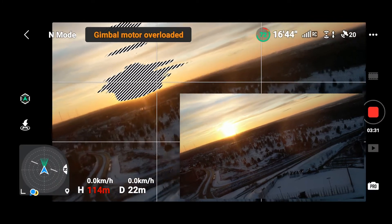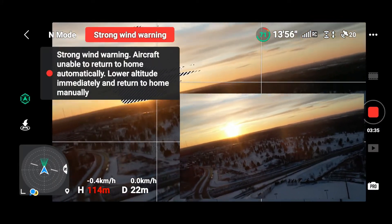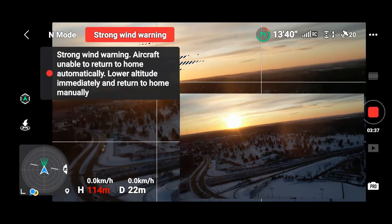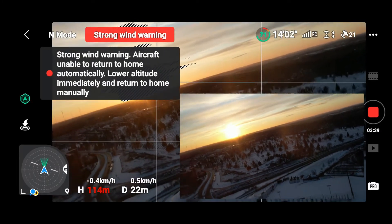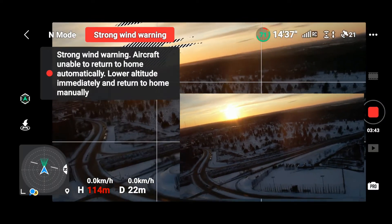You can tell by the little line which represents the arms — the wind is really kicking up. It is gusting up there. I got a warning — a wind warning. It is coming in strong. Holding steady. She is still up there.